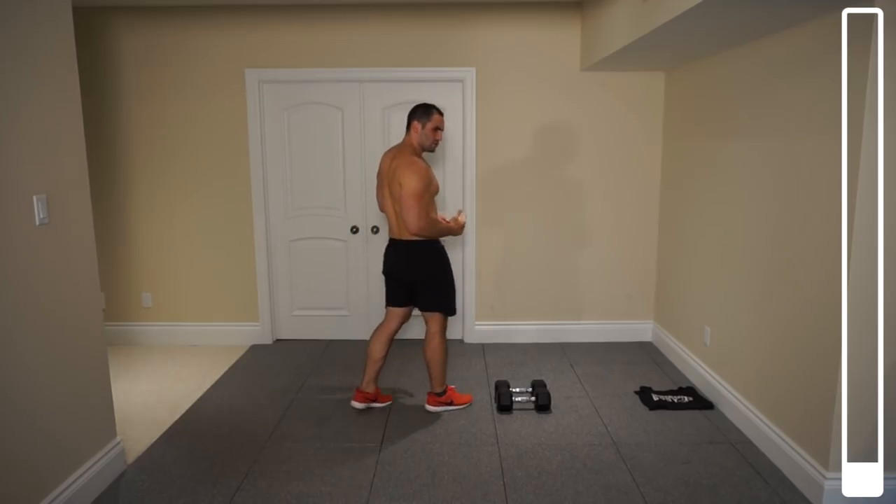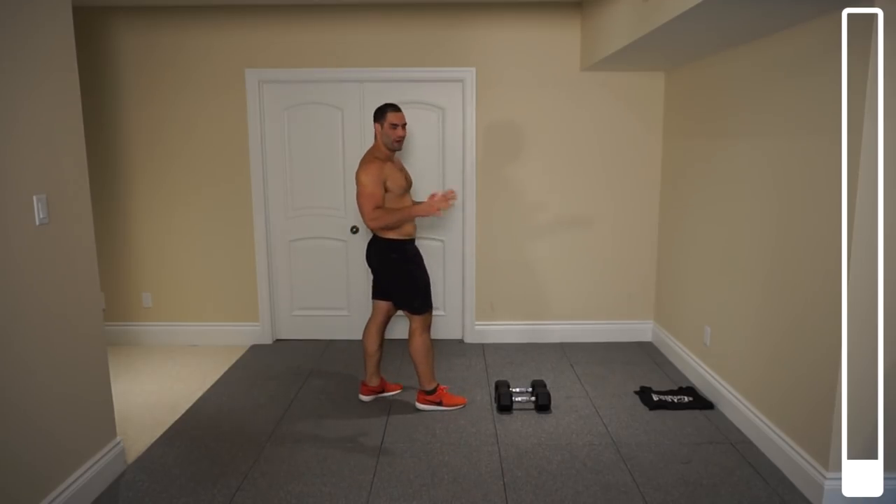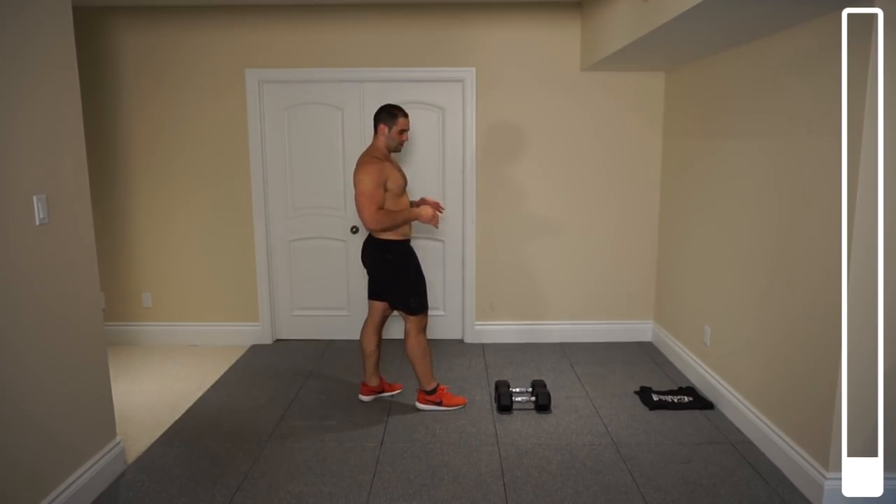Let's get straight into this. We're going to kick this thing off with a set of close grip push-ups off of the dumbbells.